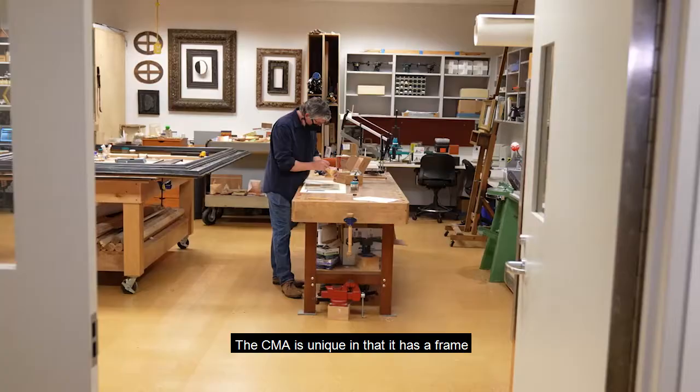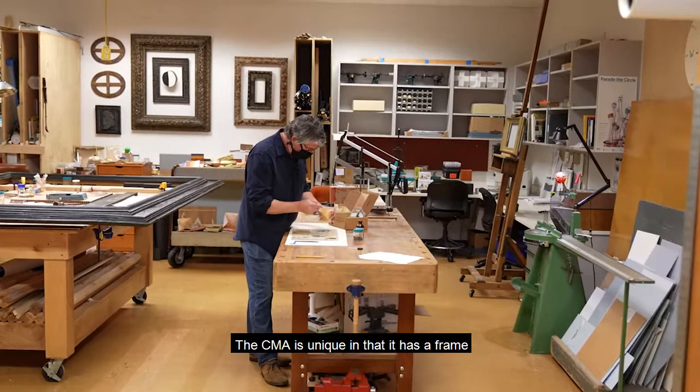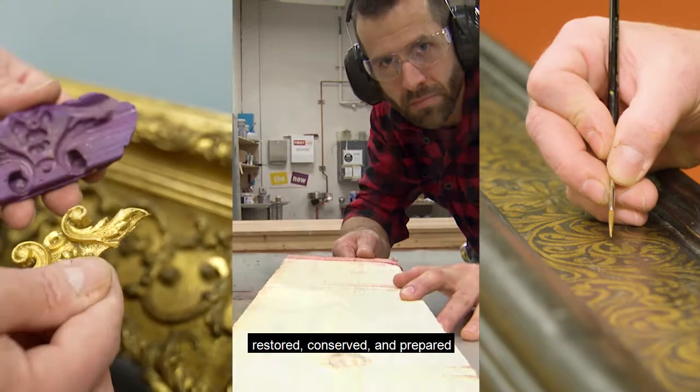The CMA is unique in that it has a frame lab where frames are assessed, created, restored, conserved, and prepared for exhibition and loan.